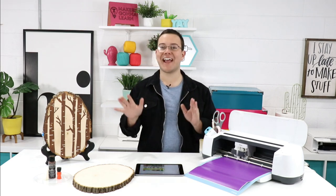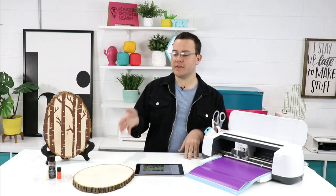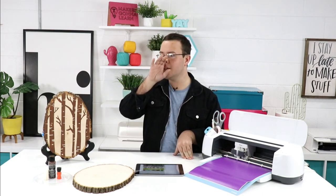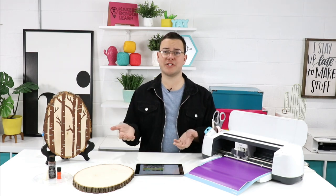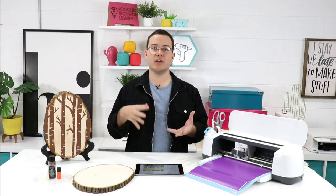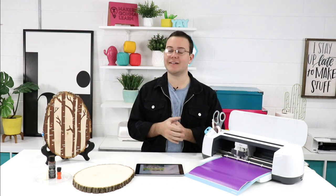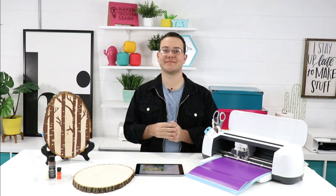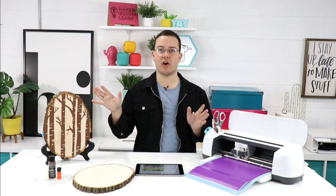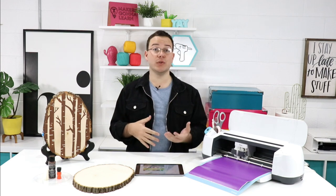In today's video, Rachel, we're going over something we talk about a lot, especially with the surface we're using today. What I love is that we're giving a totally different perspective on how we typically do something. You've probably seen our videos where we use iron-on or vinyl and just slap it on one of our beautiful wood slabs. But this is a fun twist — we're using acrylic paint. Everybody has acrylic paint in their arsenal.